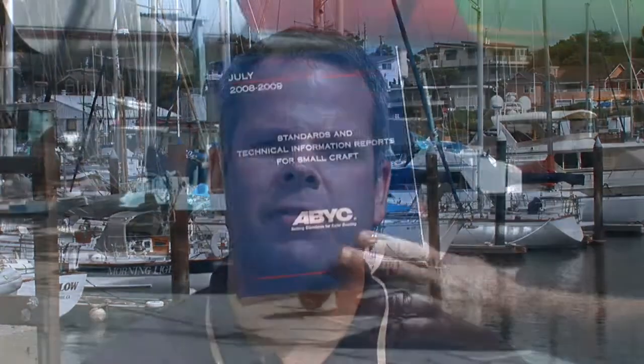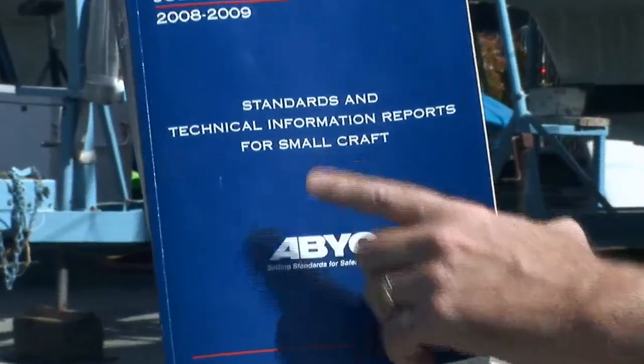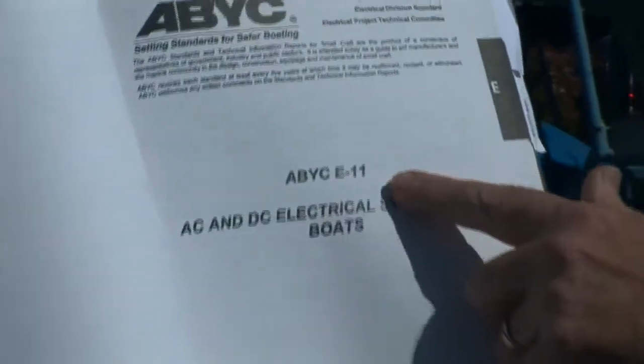You're dealing with high voltage and boats that are a very different environment than a house. But the instructions provided with these products are excellent, and you can always call in professional help if you think you're over your head. Remember that electrical accessories like inverters will have a corresponding standard in the ABYC Recommended Practices and Standards book, which will guide you in making a safe and effective installation.